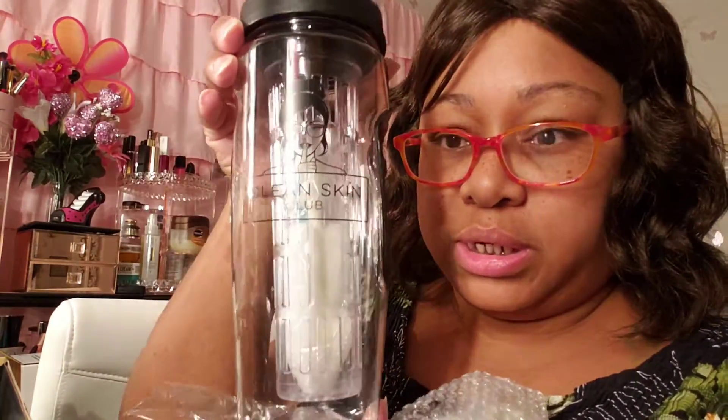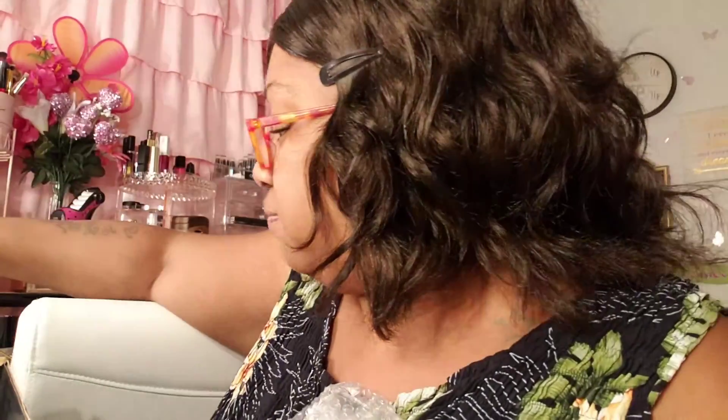I got a Clean Skin Club Fruit Infuser Water Bottle. Retail price $17.95. I don't always want to get a bunch of makeup and stuff because I don't wear makeup like that. I love makeup, but I don't wear it like that. Clean Skin — I like it. $17.95, baby.